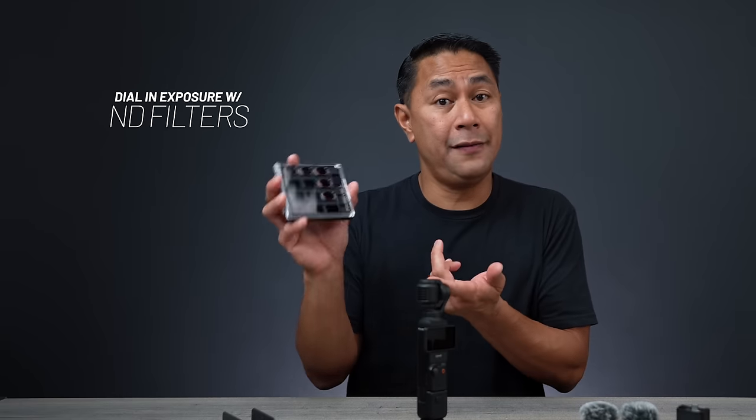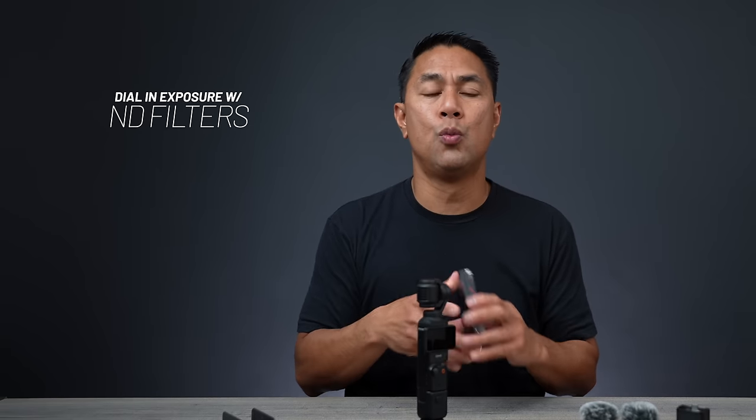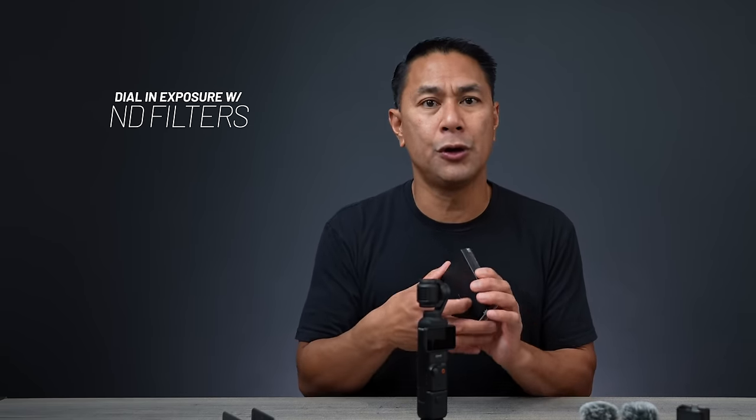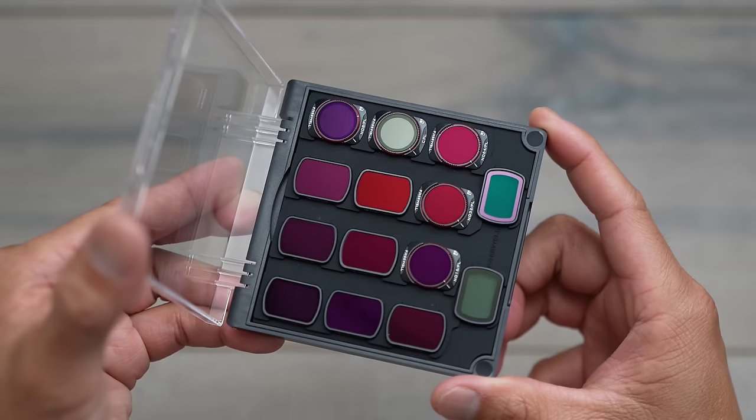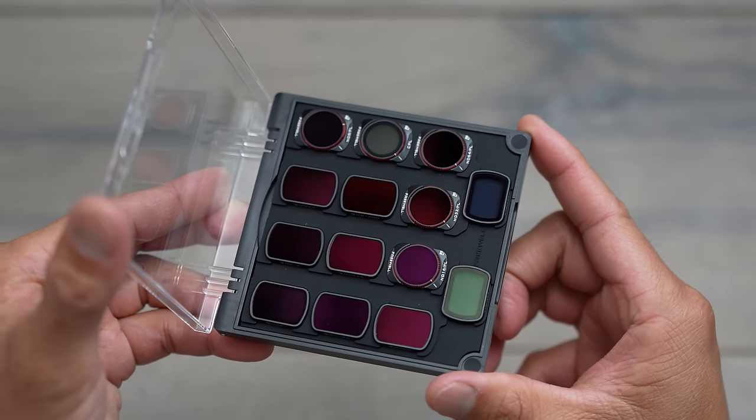That brings me to my next tip: ND filters. If you want manual control over your exposure but can't adjust the aperture, the only ways you can pull that exposure down are by changing the shutter speed, the ISO, as well as adding ND filters.